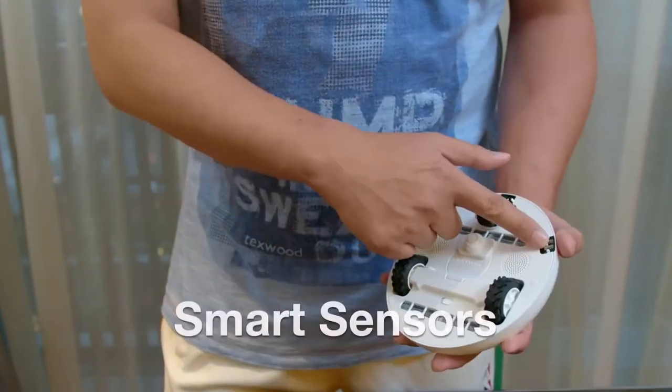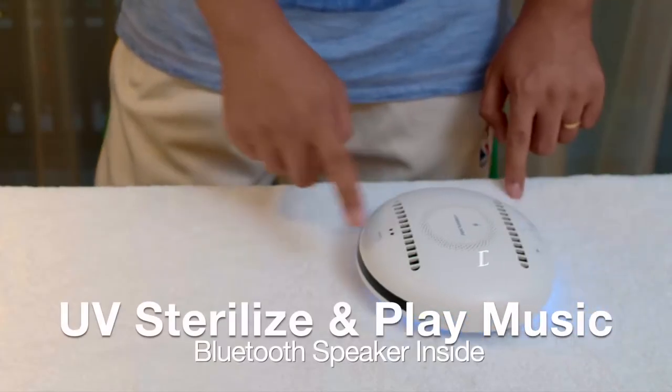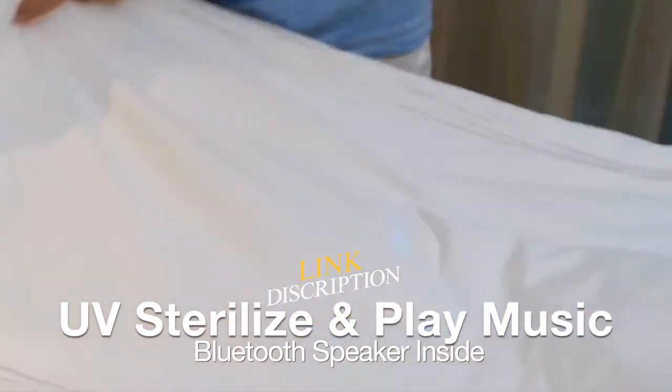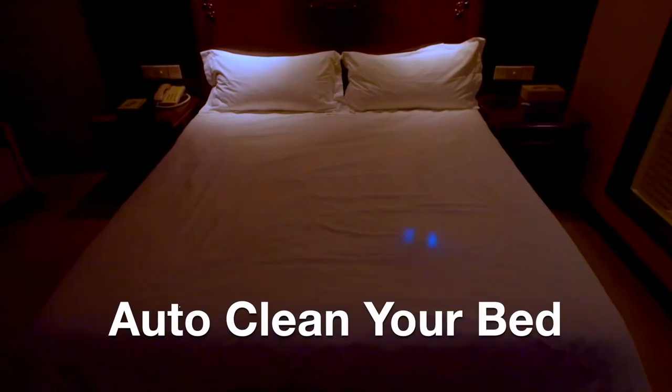It's equipped with 24 sensors, and with its smart mapping and navigational intelligence, you can use it throughout its automatic walking mode. Simply put it on the top of your bed — flat and smooth or a little bulgy and messy — RockyBot can still do the work.